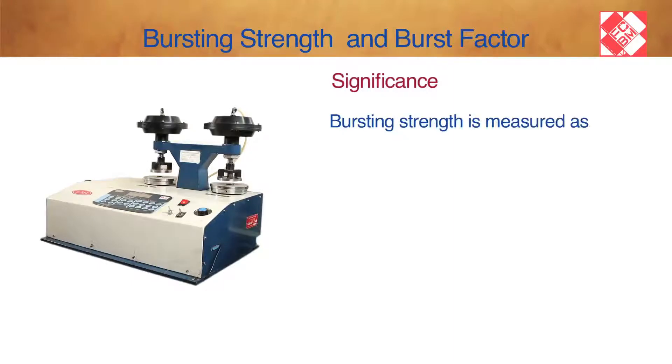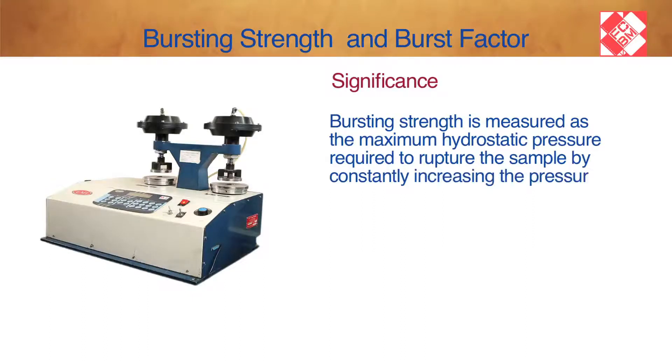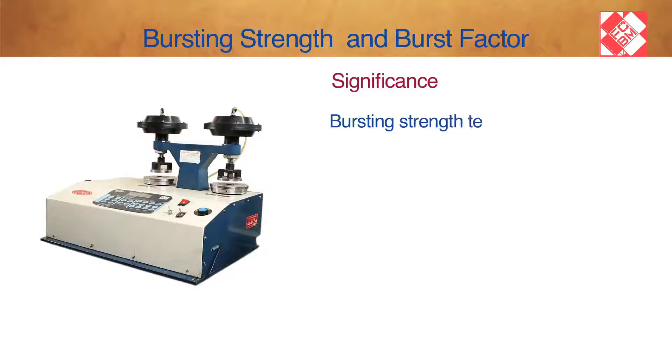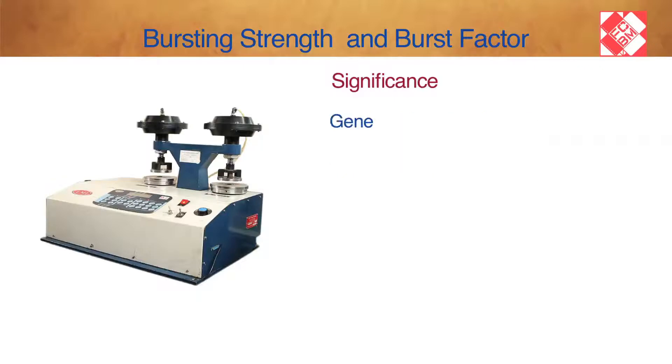Significance: Bursting Strength is measured as the maximum hydrostatic pressure required to rupture the sample by constantly increasing the pressure applied through a rubber diaphragm on a 1.20 inch diameter, 30.5 mm sample. Bursting Strength tells how much pressure paper can tolerate before rupture.